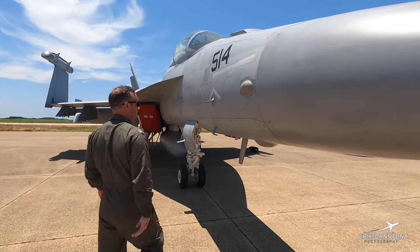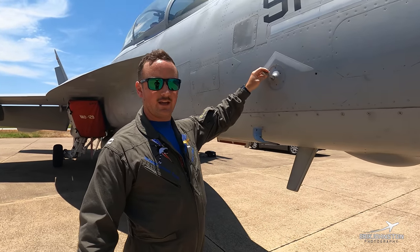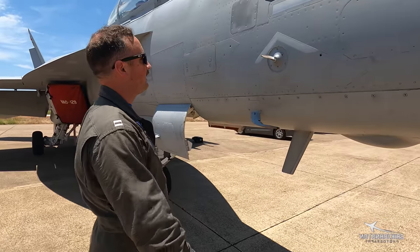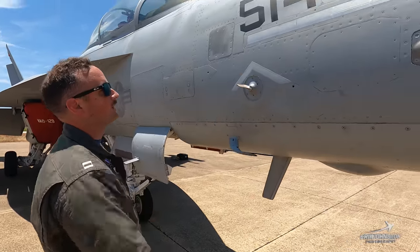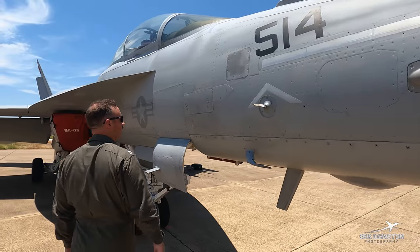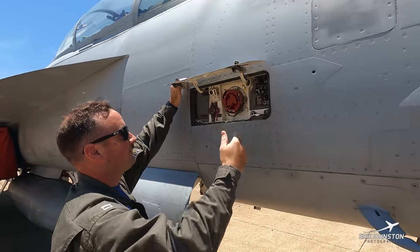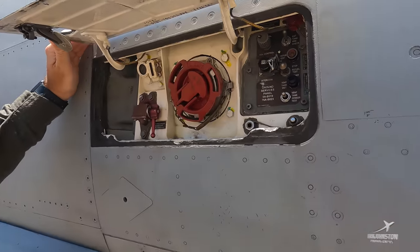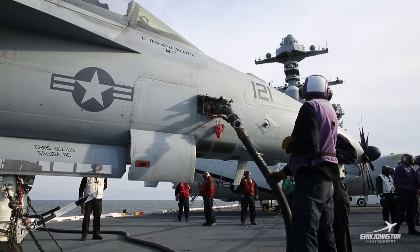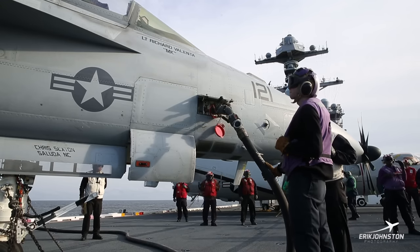Moving forward — same stuff on the other side. Like I said, we have redundancy: another AOA indexer and another pitot tube on the right-hand side. Again, another formation strip for nighttime flying with the side number. For ground refueling, this is our ground refueling door — looks similar to pretty much any other jet aircraft. They just hook up the hose here and fill the jet up.